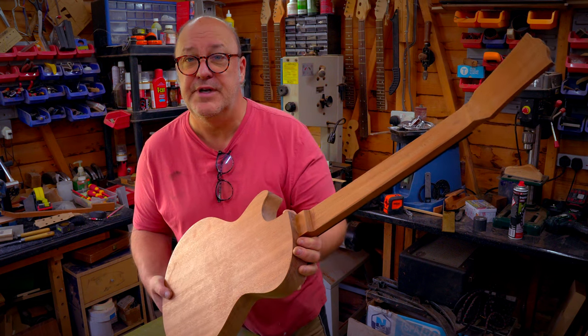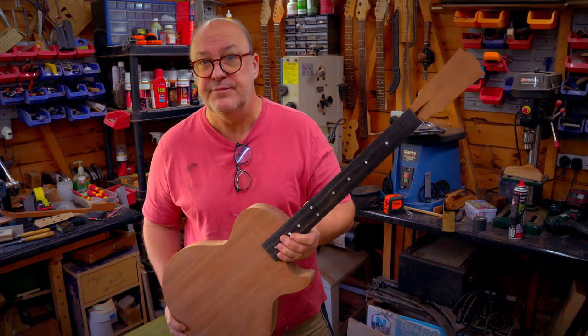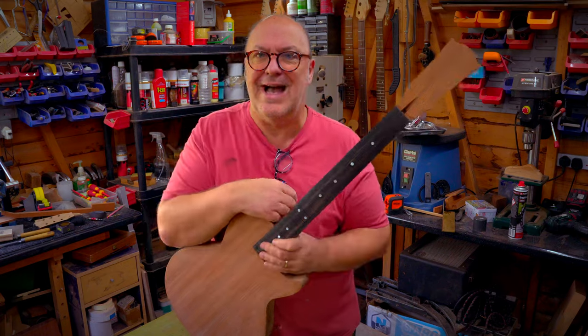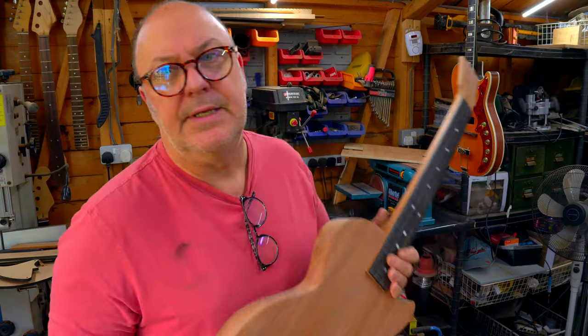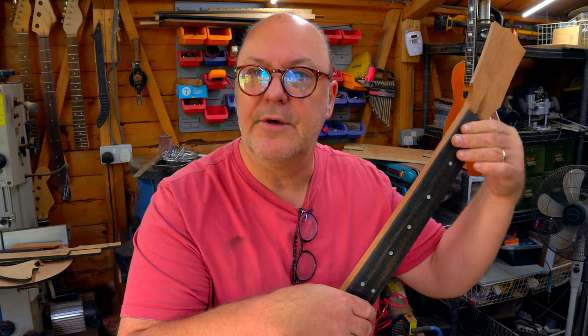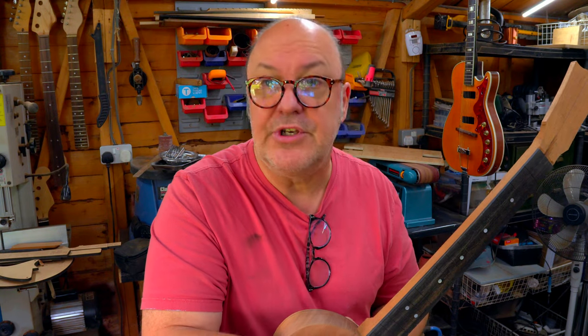Looking very Les Paul Junior-esque. But of course we don't have a profiled neck, and profiling the neck is the next thing we should do. Profiling the neck is funny. Somebody once described to me how to draw an owl — draw a big oval for the body, put a small oval where the head goes, and then the next instruction was 'draw the rest of the owl.' Not very helpful. Now the owl story is indicative of what building a neck is — it's a touchy-feely thing. You take it down to 22 millimeters thickness here, then join it up to the rest of the neck and profile it using micro planes, scrapers, spoke shaves, but at the end of the day you're guided by your hands.